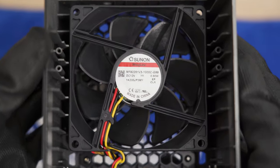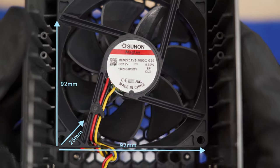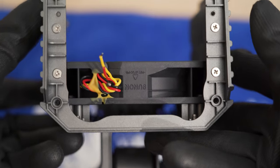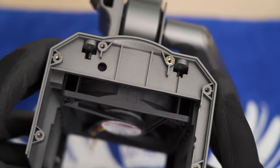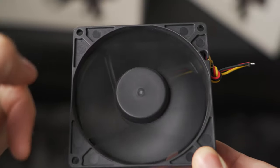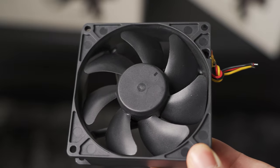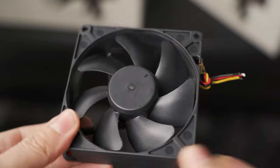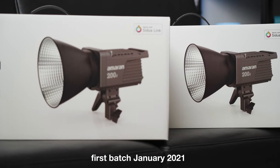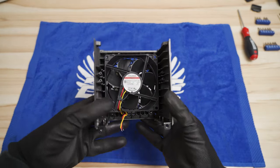This is our bad guy. Aputure is using a 92 by 25 millimeter fan from Sunon, running on 12 volts and reaching around 2400 RPM max. This magnetic levitation fan should be fine, but when you spin it with your fingers you can already feel it running a little rough — there is something wrong with the bearing. I purchased two Amaran 200Ds and both have the same problem. Stick till the very end for further elaboration on the Amaran's fan problem.